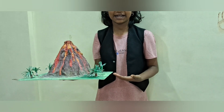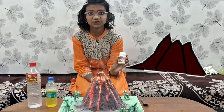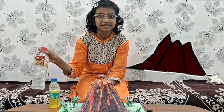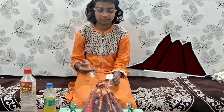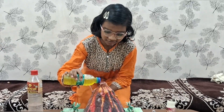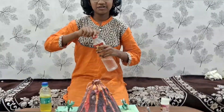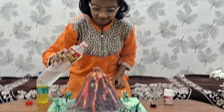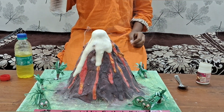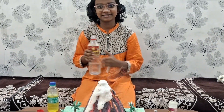Now the volcano is ready for the experiment. I am excited! Let's do it — take two spoons of baking soda, one spoon of dishwash liquid, and then put in the vinegar. Now we put the dishwash, and when we put vinegar into the water — what's up, Volcano Eruption!